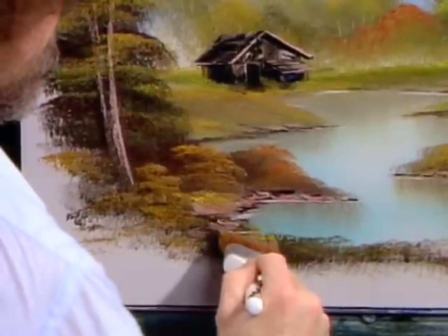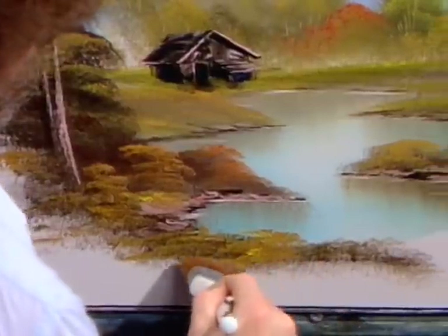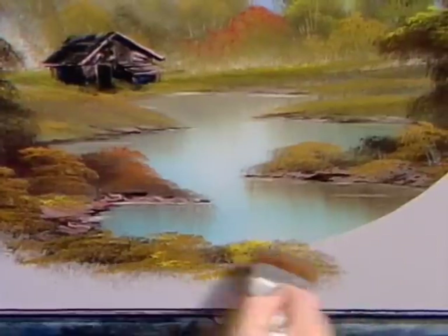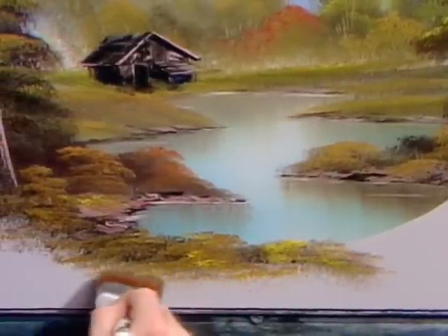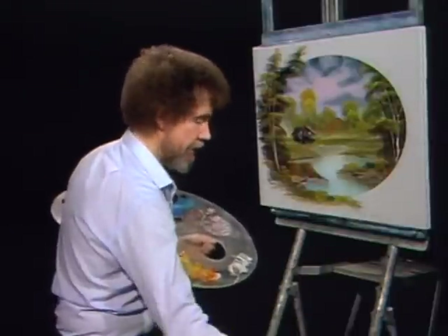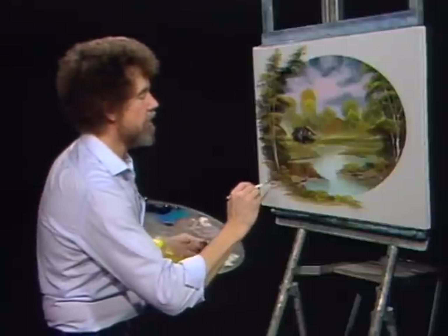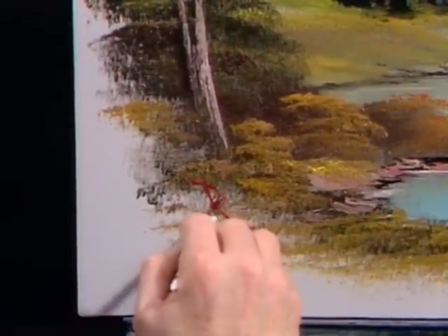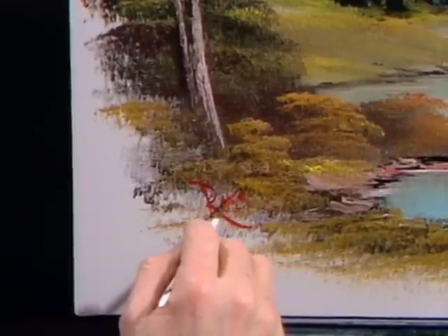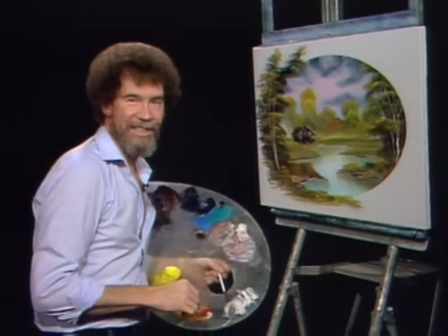I really hope you've enjoyed this painting as much as I've enjoyed bringing it to you. This was something I worked on for quite a while, and I've been waiting to show it to you because I knew you'd be excited about it. I think we're about ready to sign that one. Take a little bit of the bright red on my liner brush and we'll sign this one, call it finished. I really hope you've enjoyed this one — it's been a great pleasure bringing it to you. And so from all of us here, until next time, happy painting, God bless.